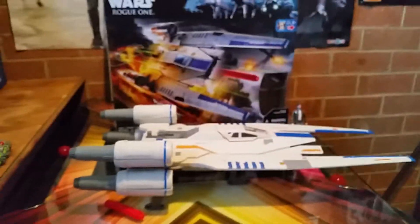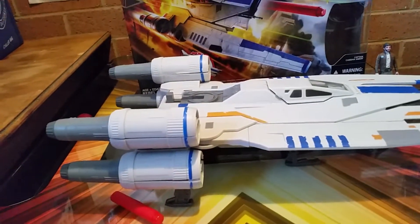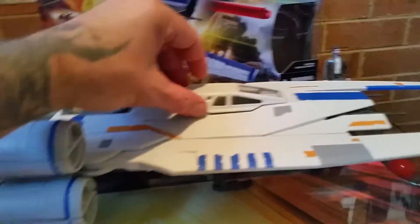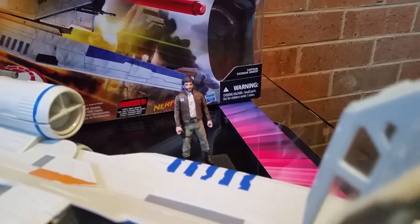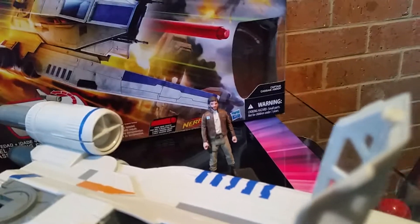Big deal. I'm more interested in the actual vehicle itself. Who's going to give $120 to a kid to play with all that sort of stuff? Anyway, you can actually fit this guy in here — Cassian Andor. It's not a bad figure, it's pretty cool.